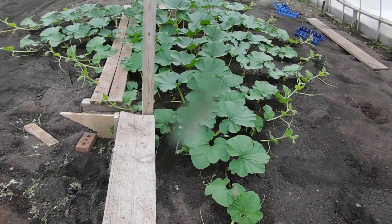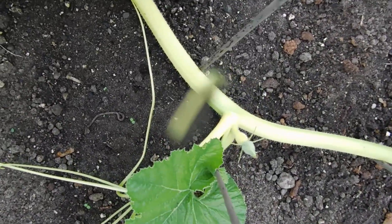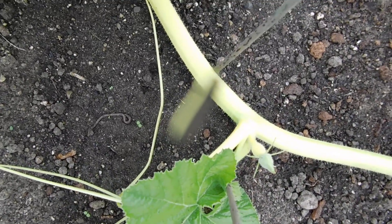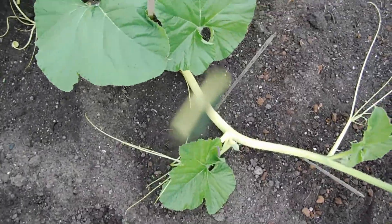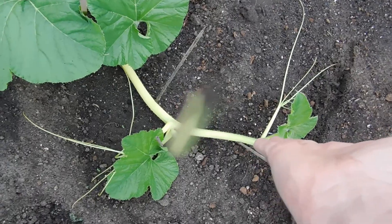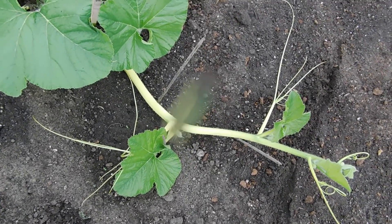I'm excited — I have my pumpkin here, whoo-hoo! That'll probably open in about one week or less. I'm going to start turning the vine — I'll probably turn this vine completely around and have it horseshoe around, do something totally different.